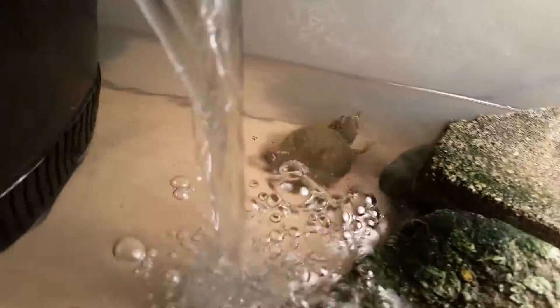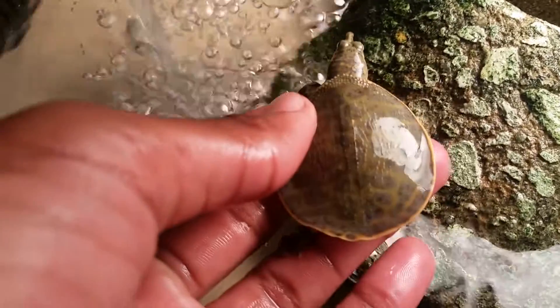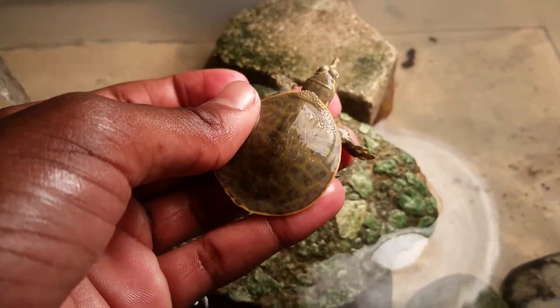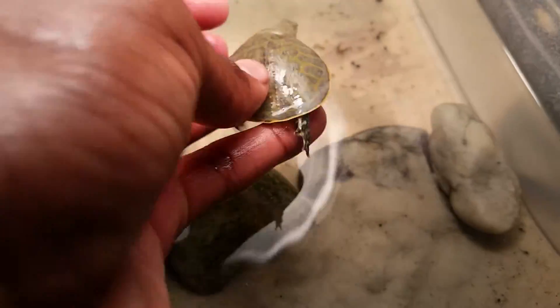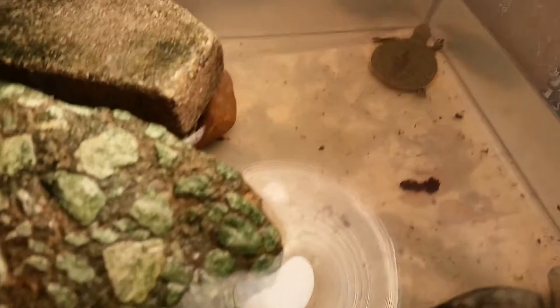Right here you can see his colors are starting to fade. It looks better in the water — see how his colors are starting to fade.